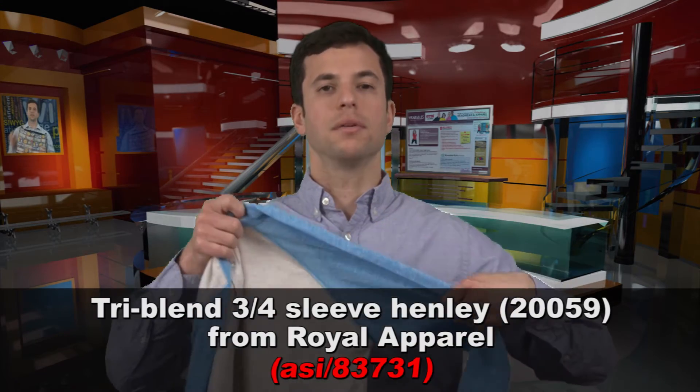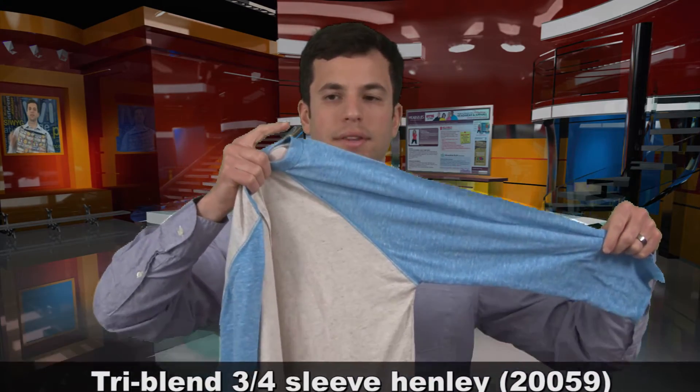Specifically, the raglan sleeve is a single piece of fabric, and it connects right to the garment — at the top from the neckline, all the way down to the bottom at the armpit.